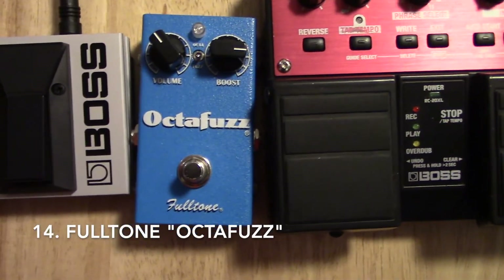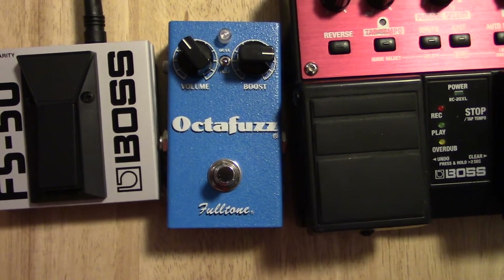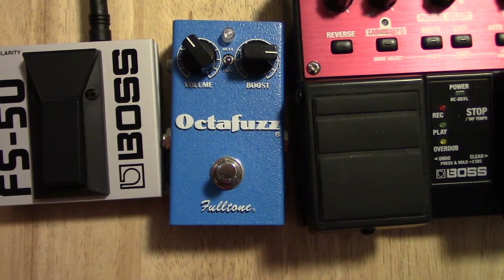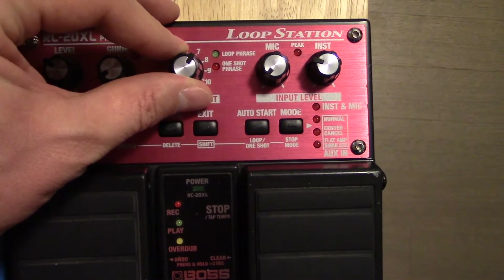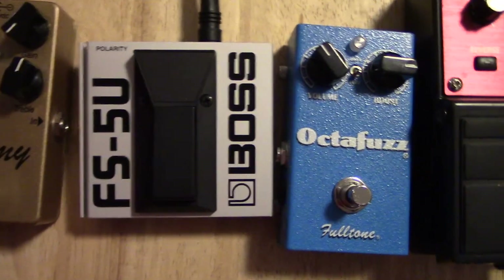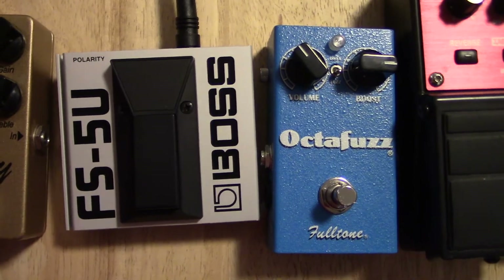This OctaFuzz Jimi Hendrix pedal — I absolutely love the sounds you get out of it. It's fuzz and distortion, but also weird pitch modulation, octave additions, and all kinds of other crazy sounds. If you're a massive Hendrix fan, you're gonna have a lot of fun with this. This is a foot switch for the loop station — instead of using the switch on the unit to control which loop you play back, this foot switch can handle that for you, which is pretty powerful, though it doesn't give you quite as much control as I'd like.